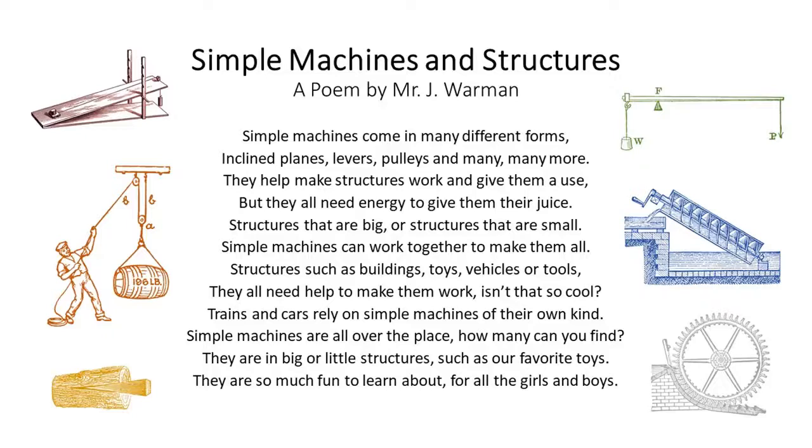They help make structures work and give them a use, but they all need energy to give them their juice. Structures that are big or structures that are small — simple machines can work together to make them all.